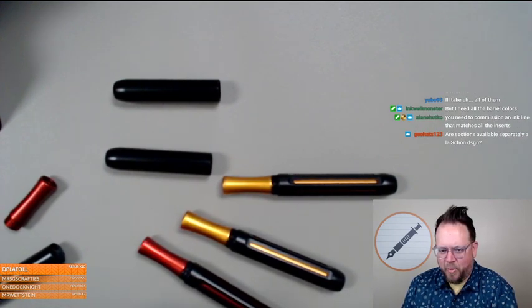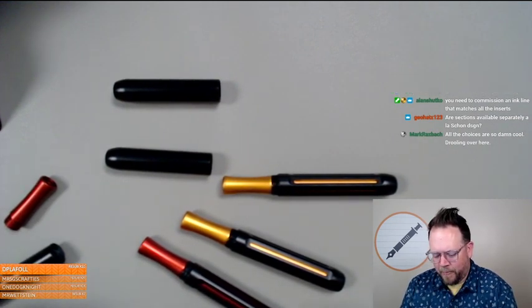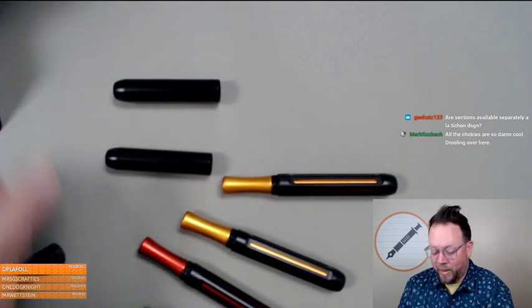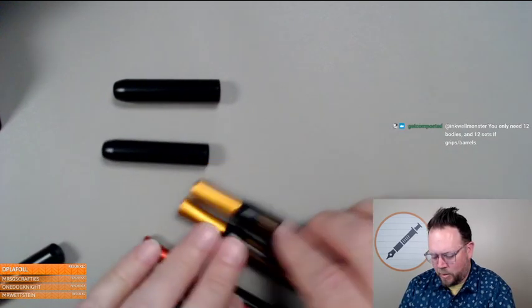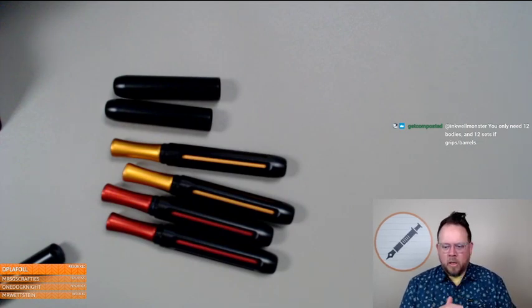All I know for sure is I'm getting a black barrel. I thought for sure the black would be my least favorite, but it's really high on my list — I'm genuinely impressed with how the black came out. It's a little shocking, honestly. There you go — black and the oranges.